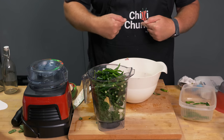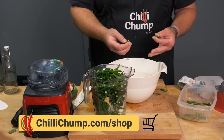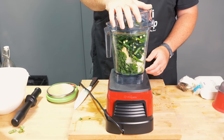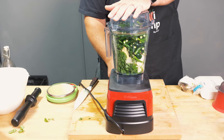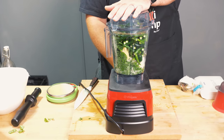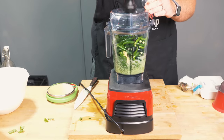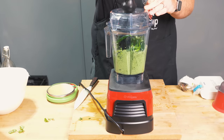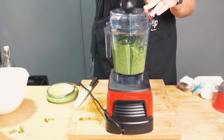By the way, if you're interested in getting a Chili Chump branded apron, I have them available in my shop at chilichump.com/shop — it really helps the channel out. This is my new Vitamix that I bought for my small batch sauces. I have a much bigger blender for the ones I use for my shop, but when I'm experimenting or making these small sauces for myself, friends, and family, this is just perfect. I was abusing my old Ninja blender, which is still a great blender, but it's not meant for the sort of volume of stuff I was putting through it.